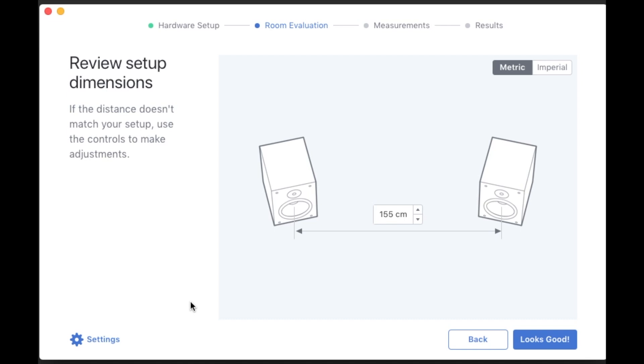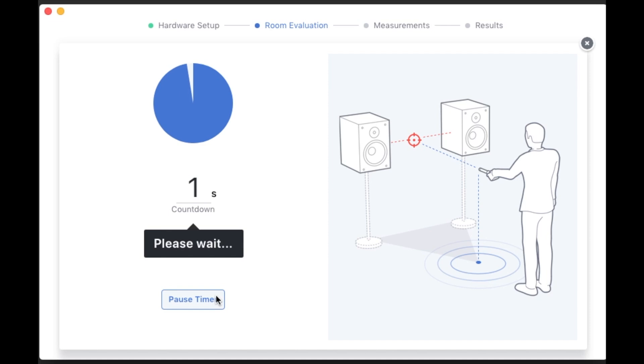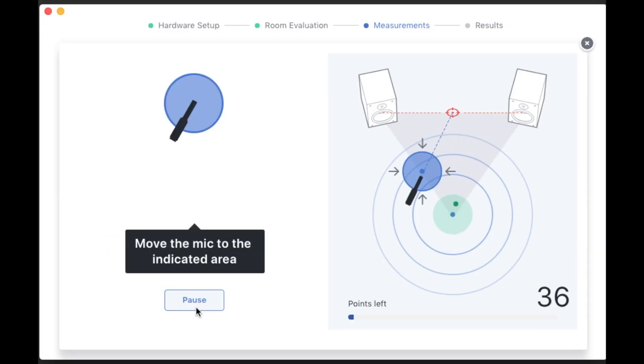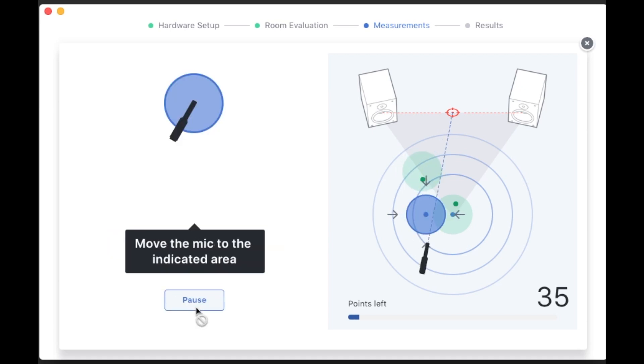It measured mine at just over 150 centimeters each time — maybe within a centimeter or two from 152, maybe 155. I've tried it a few times and it's pretty consistent and pretty accurate because the actual distance I think was 154. It then measures the distance to your listening position — you put the mic back and it measures from each speaker to where you are, and it was accurate enough, measuring just over 90 centimeters each time. Now the real fun starts: it locates the mic position through a series of clicks. You move your mic around and through clicks from each speaker — a bit like a bat's echo location — it knows exactly where you are. There are about 37 positions, so it takes maybe five to ten minutes.